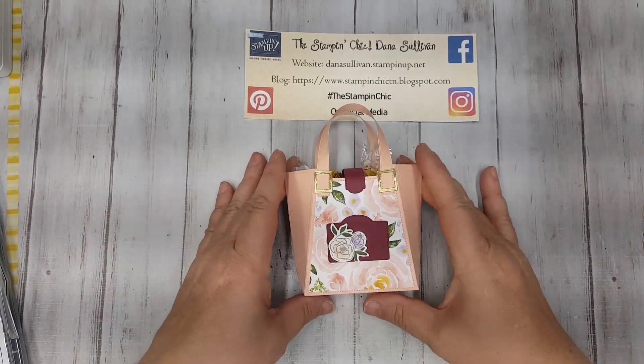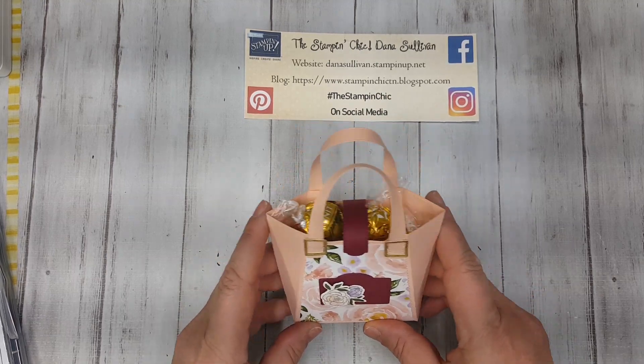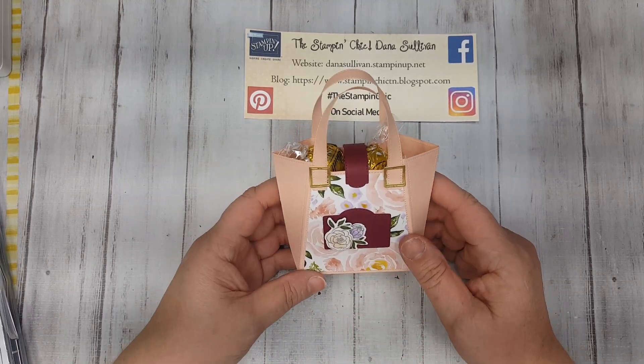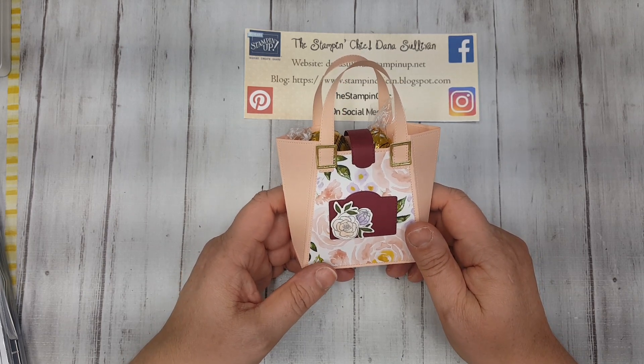Hello everybody! It's Dana Sullivan, your Stampin' Chick, here with another Make It Monday! How are you today, my friends? I hope you had a fantastic weekend.